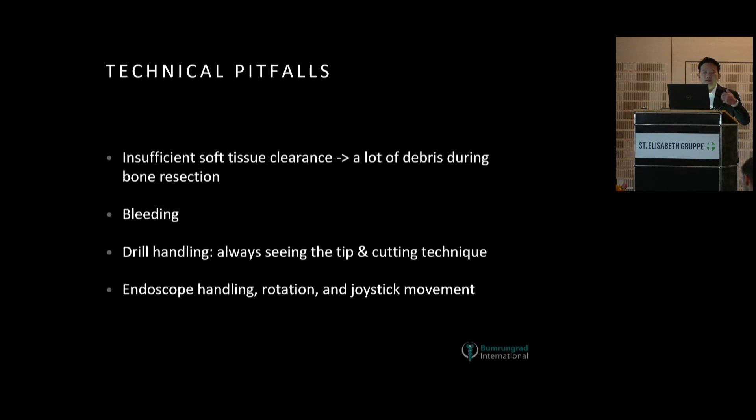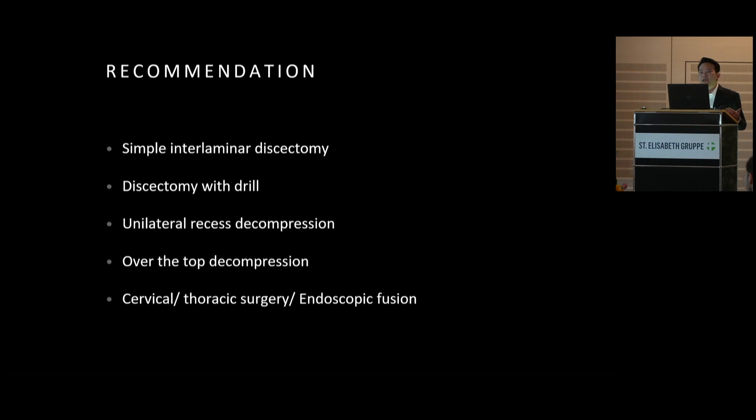For drill handling, try not to move the scope too much, because excessive movement will cause bleeding from the muscle and cost you time. Always see the tip of the instrument every time you cut or drill, to avoid injuring the dura. The last thing is to handle the scope rotation and the joystick movement of your left hand. I recommend starting from simple interlaminar discectomy with bone drilling, then discectomy with bone drilling, then lateral recess decompression, then central canal decompression. After that you can expand your indications to cervical, thoracic, or endoscopic fusion.